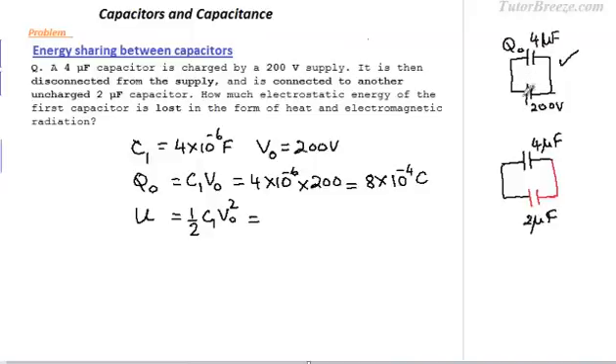Since we are given the voltage, we will use the form half·C·V². This gives us the energy stored on the first capacitor and the charge stored on the first capacitor.